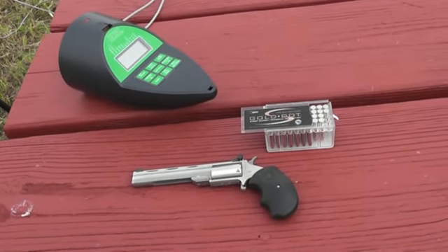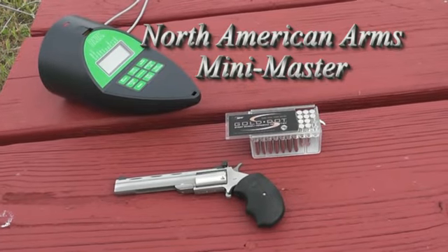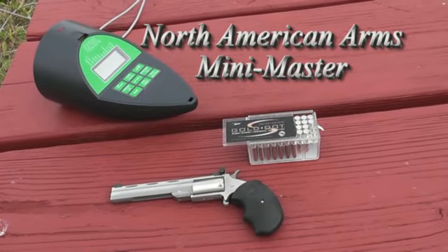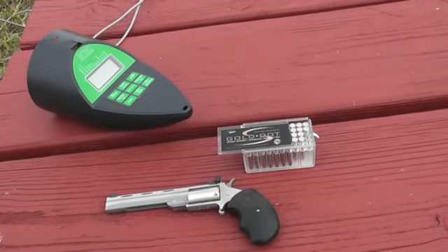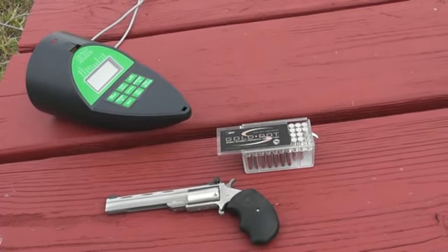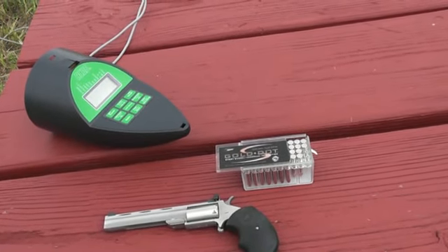This is Randy Wakeman and it's our North American Arms Mini Mag 22 mag revolver, along with some new 40 grain Speer Gold Dot short barrel personal protection 22 WMR ammo. So let's see what it does through the RCBS chrono.